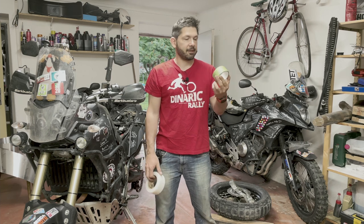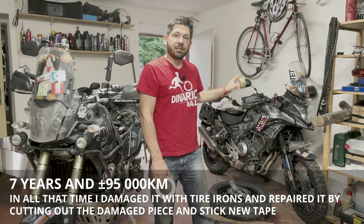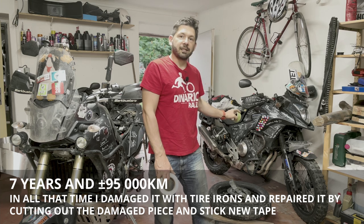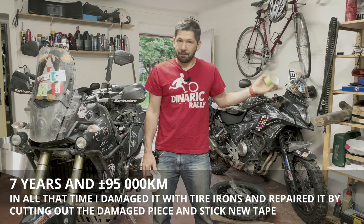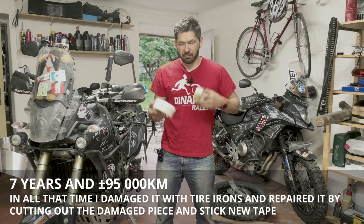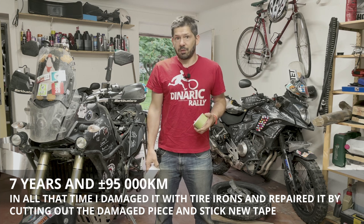Now I am a huge fan of this product because I used it on the Sisu for almost five years and that installation is still not leaking and it still holds absolutely fine. So the failure I had is something which I was really surprised about.